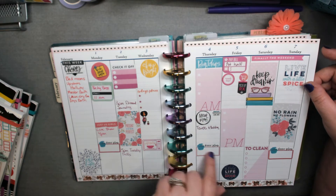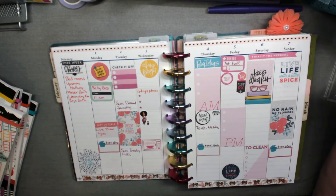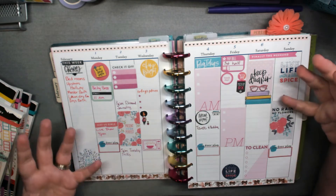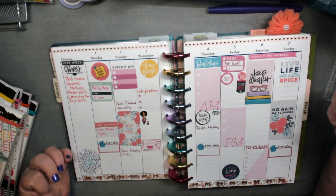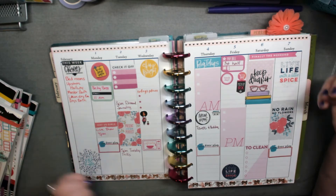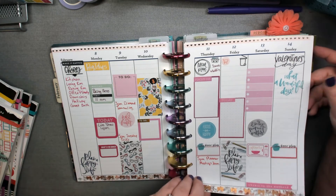If you do a color theme like this, as you can discover with the purple, you either have an abundance of stickers or not enough. Pink was no problem, and that's why I chose pink for my catch-all for Valentine's month.